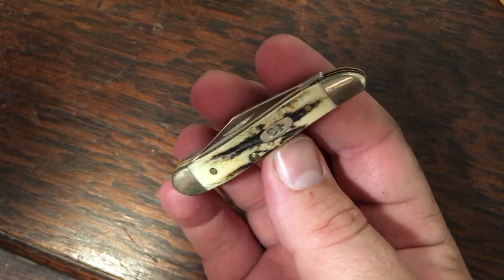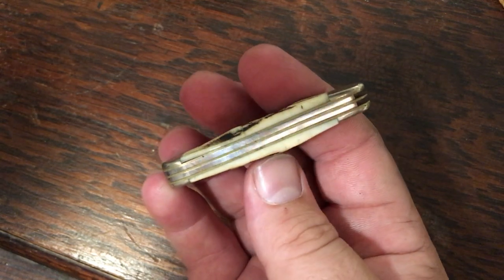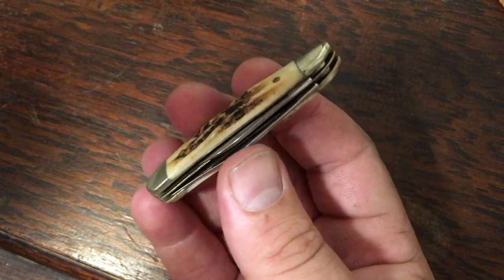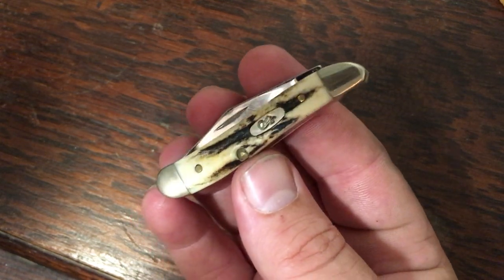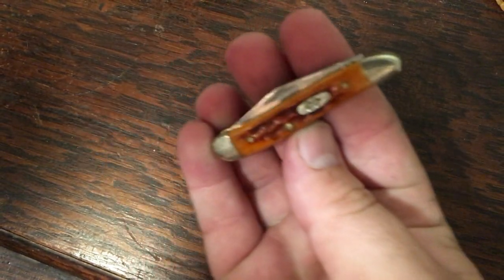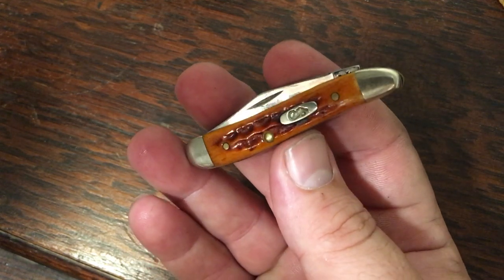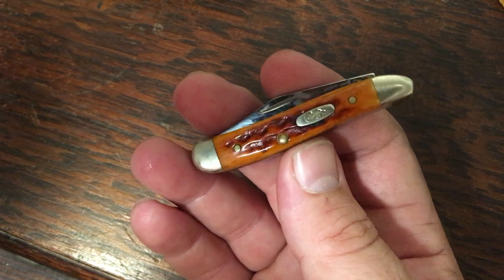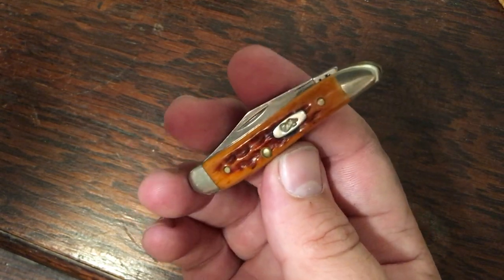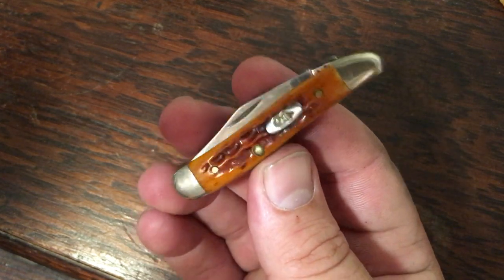I've got a couple of peanuts. I'm not a big collector of small knives, but I couldn't pass this one up — it's a genuine stag peanut I found at a flea market or antique store for $30. To go along with that one, I have this harvest orange peanut that I also inherited when my grandfather passed away. I think he liked small knives because he was a preacher who did a lot of traveling. Every knife I inherited from him is just a really handsome blade.